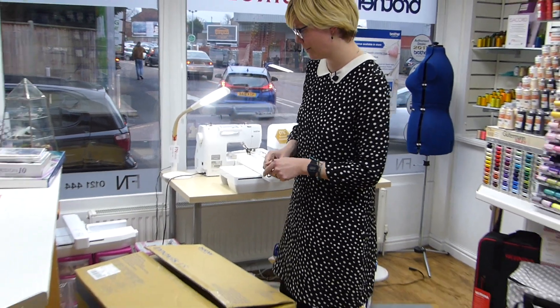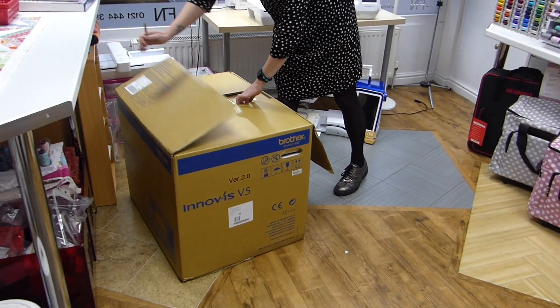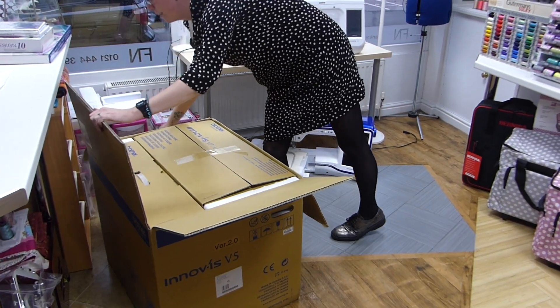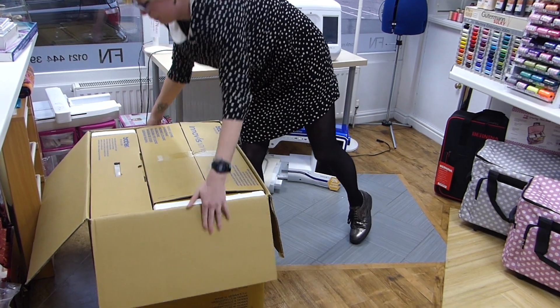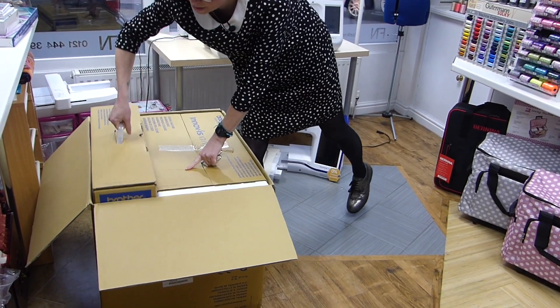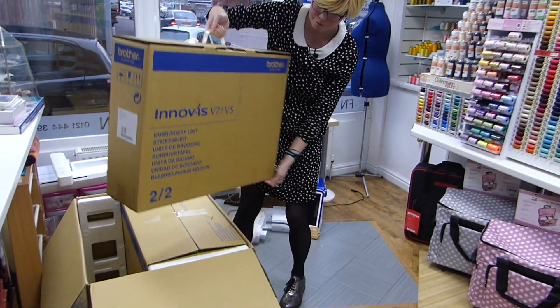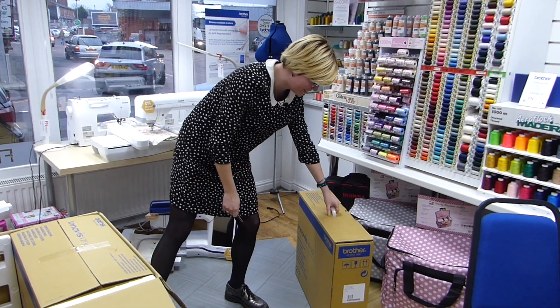So let's have a look and see what else we get, because this is a combined sewing and embroidery machine. Inside the massive box we do have two individual boxes. This is the embroidery unit first of all, and that's the same one for the V5 and the V7.